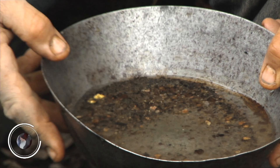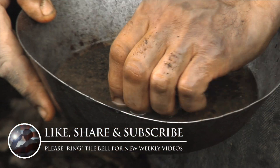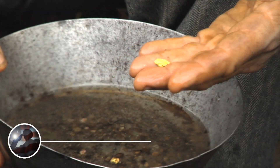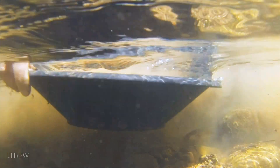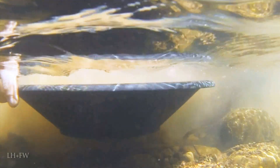Panning required little to no research or preparation time. You could begin in the morning and potentially have results in minutes. The prospector would crouch beside the water, scoop out a helping of the soil and stone, and then swirl it around in the pan in the hopes that the heavier gold would sink to the bottom as they gradually worked off the undesirable material at the top of the pan.